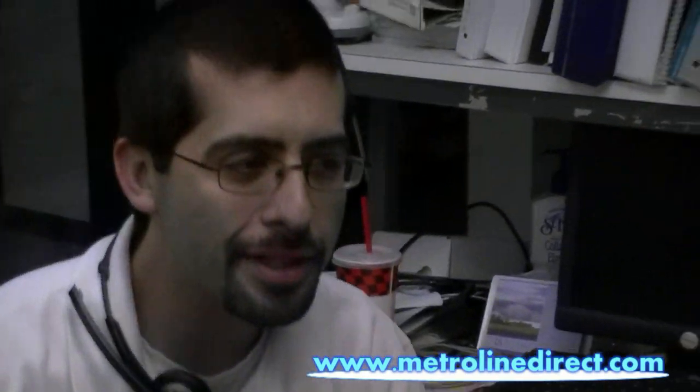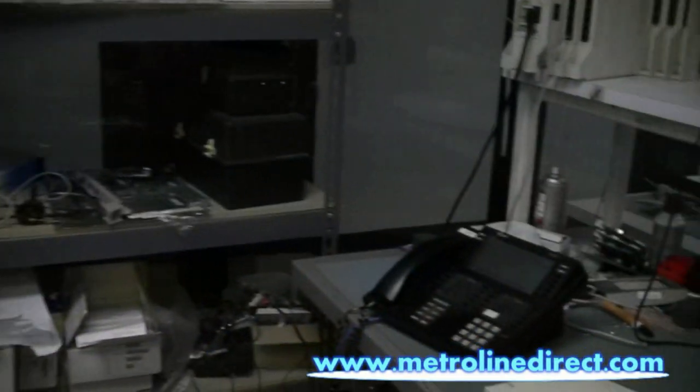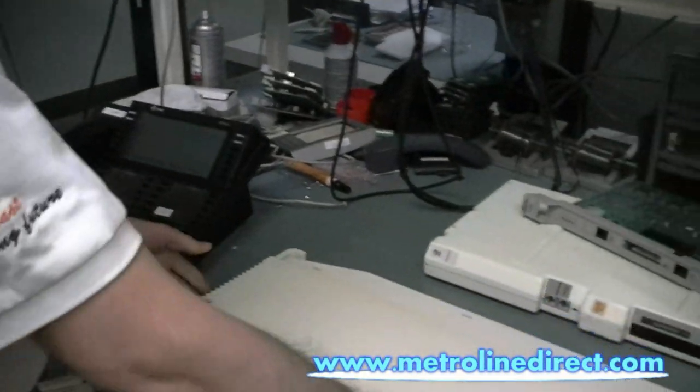Hi, I'm Jesse. Today I want to show you how to install a 408 MLX module on the Legend system. This can be adapted for any module that you would install on the Legend system. Just the basics here.